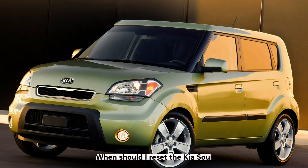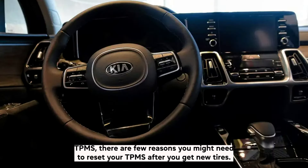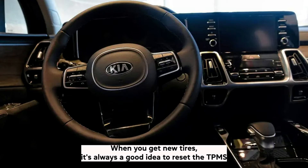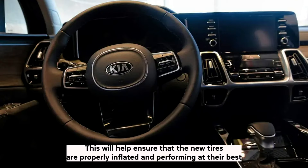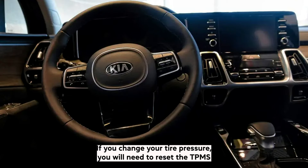When should I reset the Kia Soul TPMS? There are a few reasons you might need to reset it. After you get new tyres, it's always a good idea to reset the TPMS — this will help ensure that the new tyres are properly inflated and performing at their best. If you change your tyre pressure, you will need to reset the TPMS so that it can accurately monitor the new pressure level.